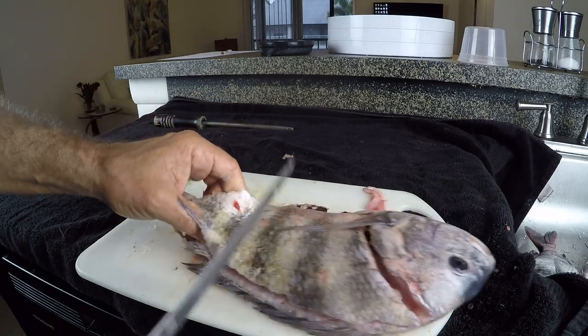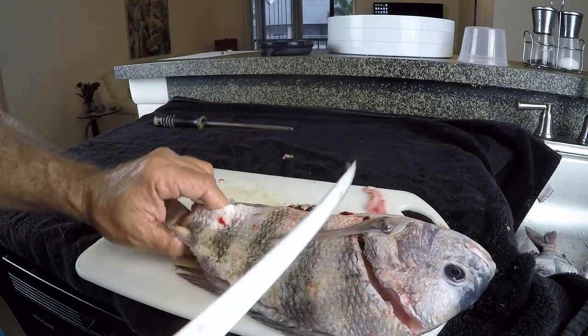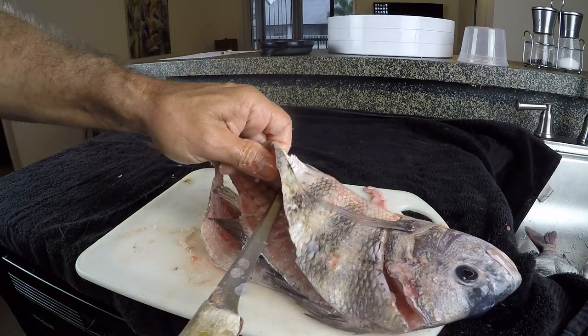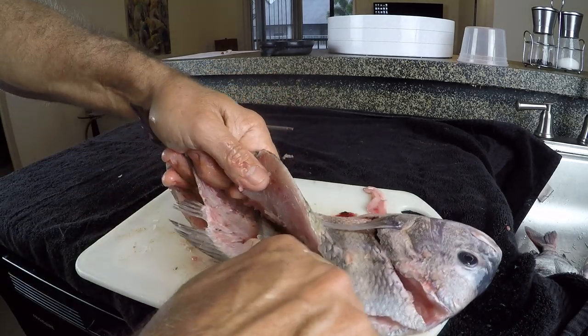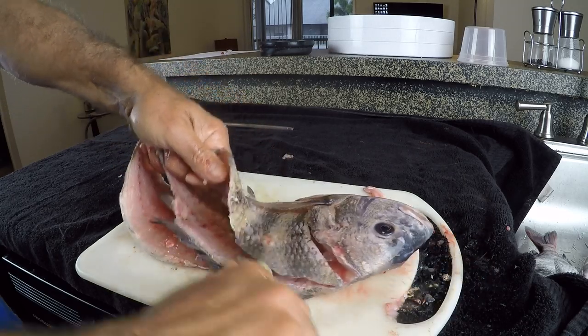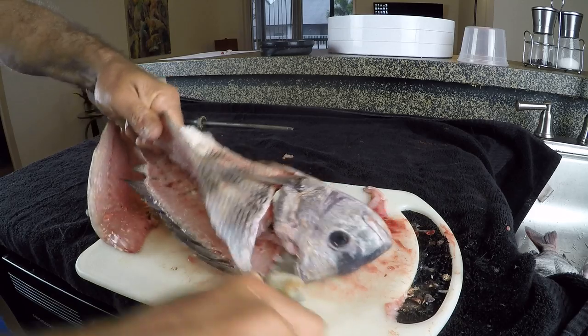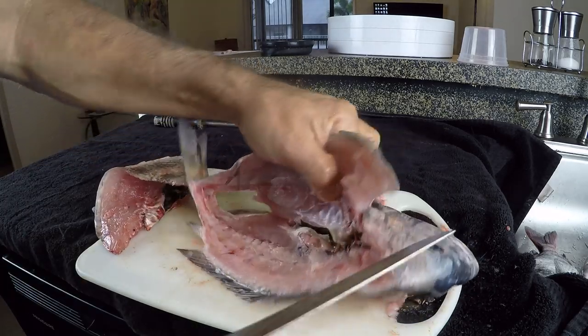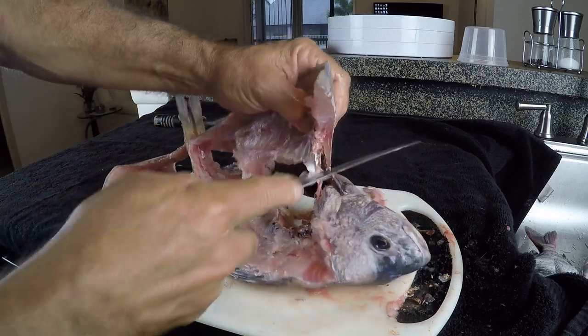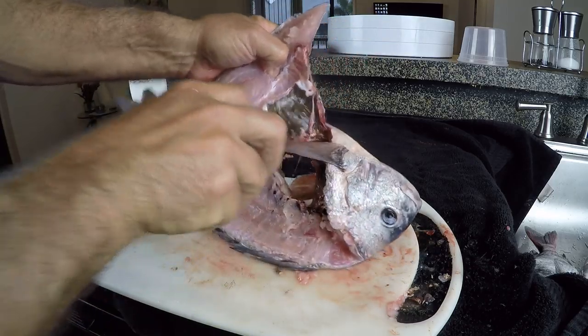Once I have that done, I'm going to do the same thing I did on the other side — pinch that skin, push my knife through, lifting that skin up out of the way, knife in position, and now I'm just cutting right through those ribs. There's that soft spot — it just went right through there. I'm going to come back and cut that loose wherever I need to cut it loose. And these are going to be boneless fillets.